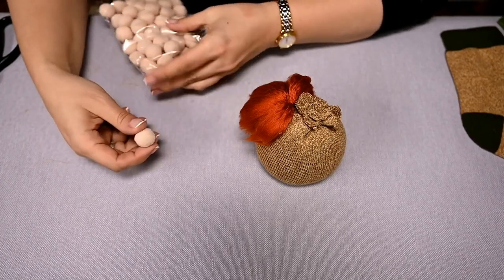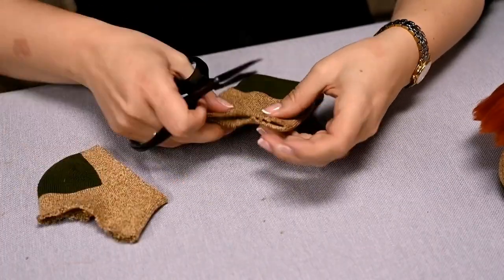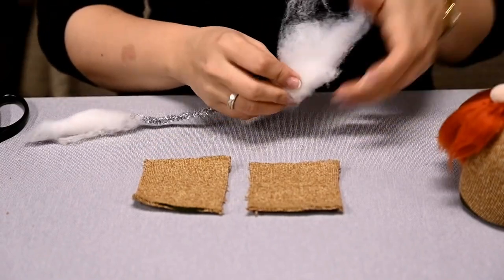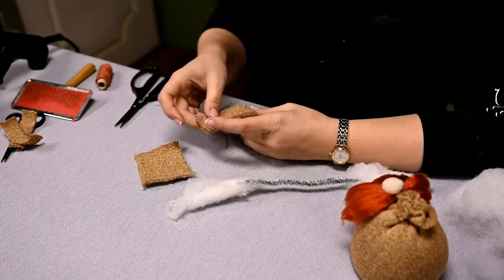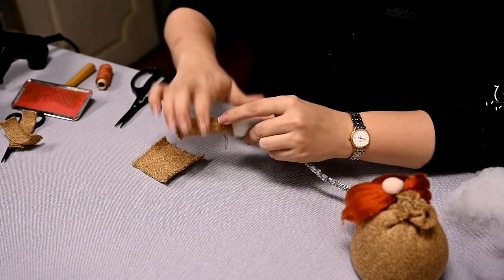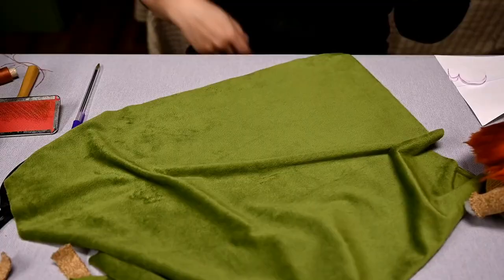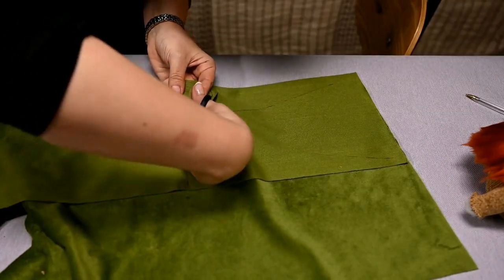I'm hot gluing the nose — this time I'm using a pompom. I'm making two squares out of the rest of the sock for the arms and winding a little stuffing on the pipe cleaners. I'll sew a hat and mittens for this gnome from velvety green jersey. I'm cutting out all the pattern pieces.